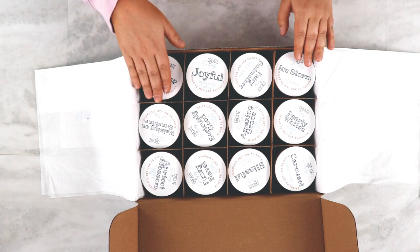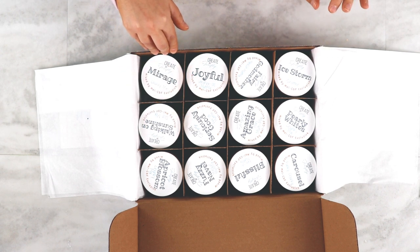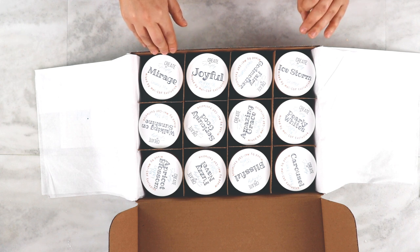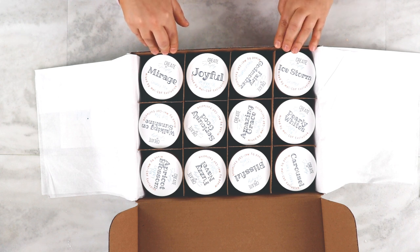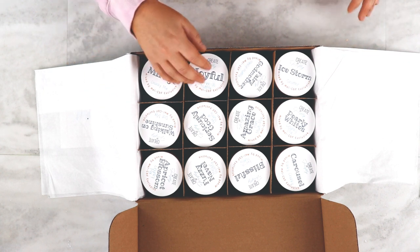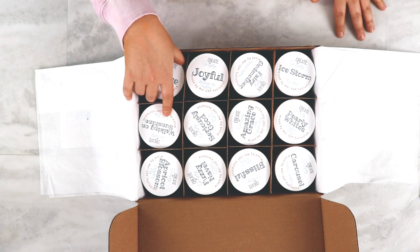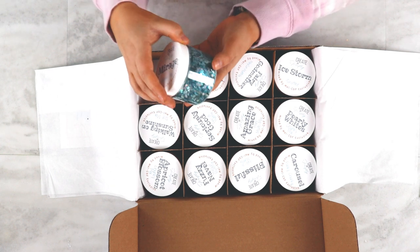So these boxes, there's always six fines, four chunkies, a shatter, and then just kind of a special mix. All of these kind of go together like a story with the colors and the mixes. They all work together with multiple options. The palette is truly endless.